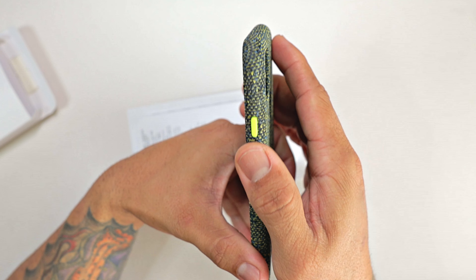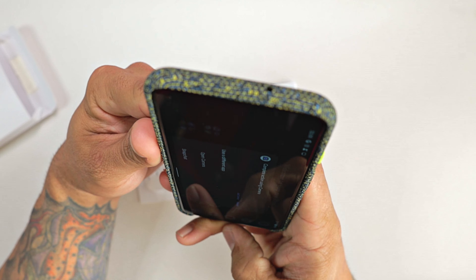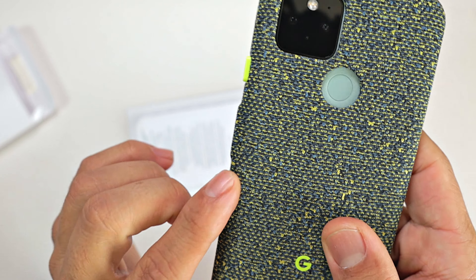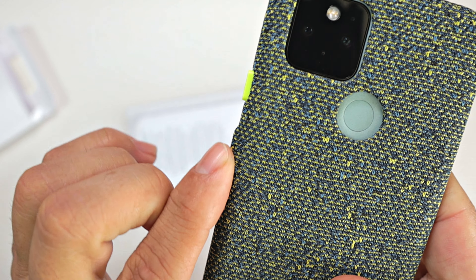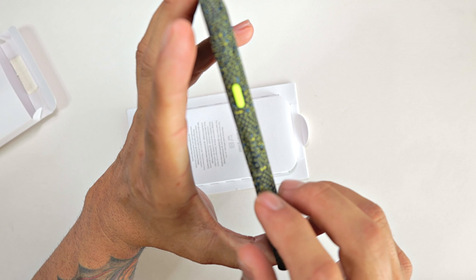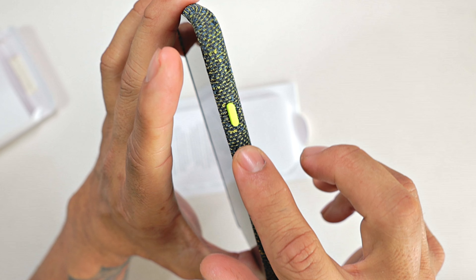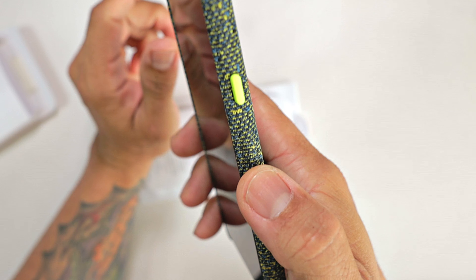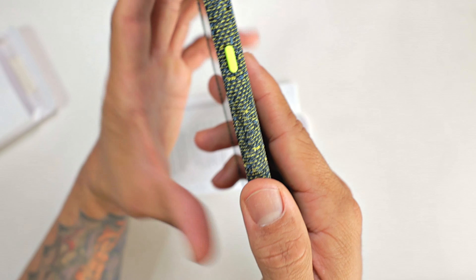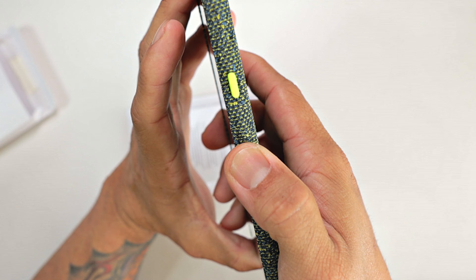On the right side of the phone, you have your power button in a different color — lime green — and it's very nice and tactile, very responsive. Your volume rocker is covered with the same material of the case, but you can see it sticking out right there. You can feel the difference, so you can differentiate from your volume rocker and the power button because the power button is nice and hard, nice and smooth — very different texture from the case itself. The volume rocker is nice and responsive, very clicky. You're not going to have any issues with lowering or raising your volume or powering up your device with this case.